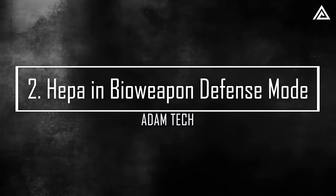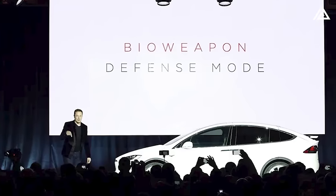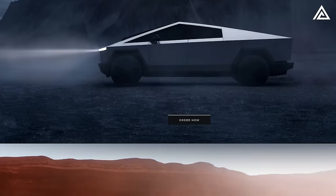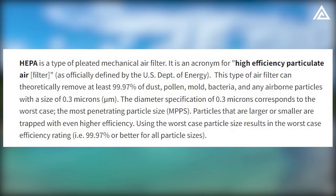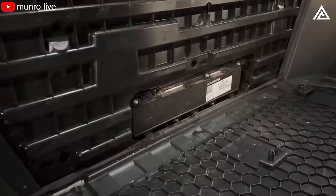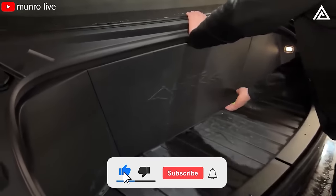The Cybertruck boasts an advanced air filtration system with a Bioweapon Defense Mode, originally developed for Tesla's Model X. This functionality establishes a positive pressure environment within the cabin, effectively preventing the intrusion of harmful pollutants and allergens. According to Tesla's ordering website, Cybertruck includes a built-in hospital-grade HEPA filter that provides protection from 99.97% of dust, pollen, mold, bacteria, and airborne particles with a size of 0.3 microns. The HEPA filter is conveniently positioned behind a removable panel in the frunk for easy replacement.